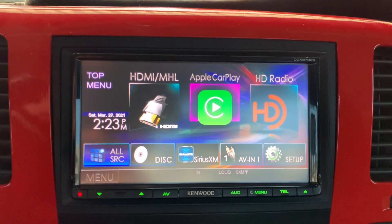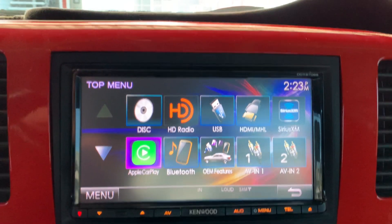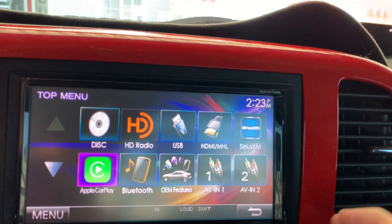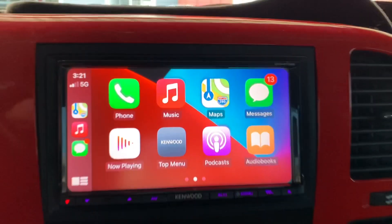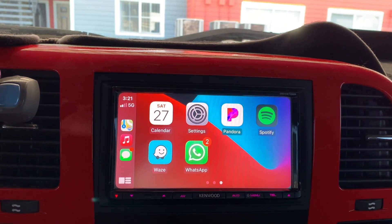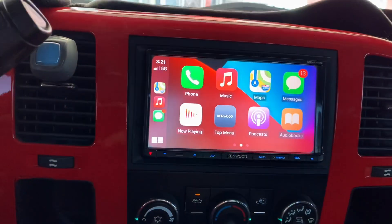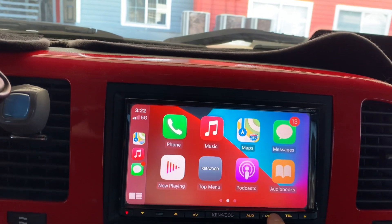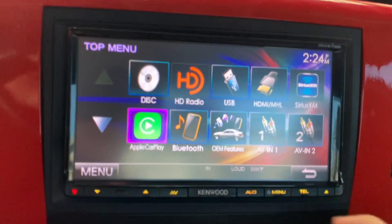Here's what it can do: it has HDMI, HD radio, all your basic stuff for CDs, it has Bluetooth — pretty much everything you expect from a normal stereo. It has Apple CarPlay, Android Auto, backup camera, all that stuff. As you can see, everything that's on my phone is right here — you got Pandora, you got Spotify. You can also watch videos on this stereo from your phone, check your messages, everything.